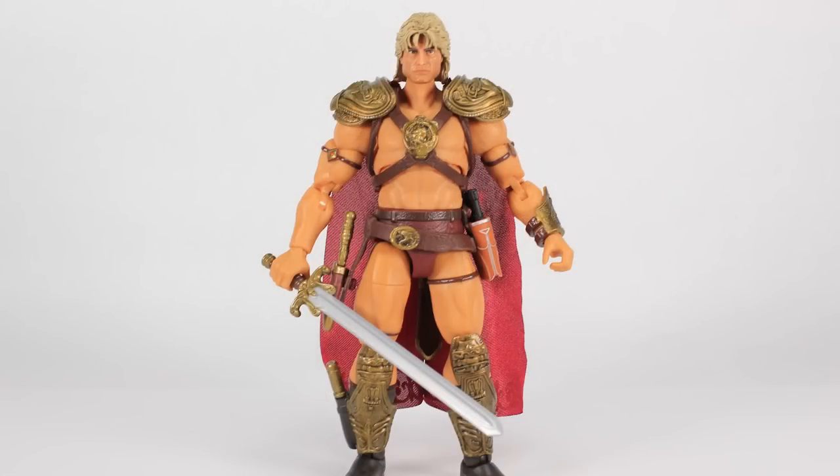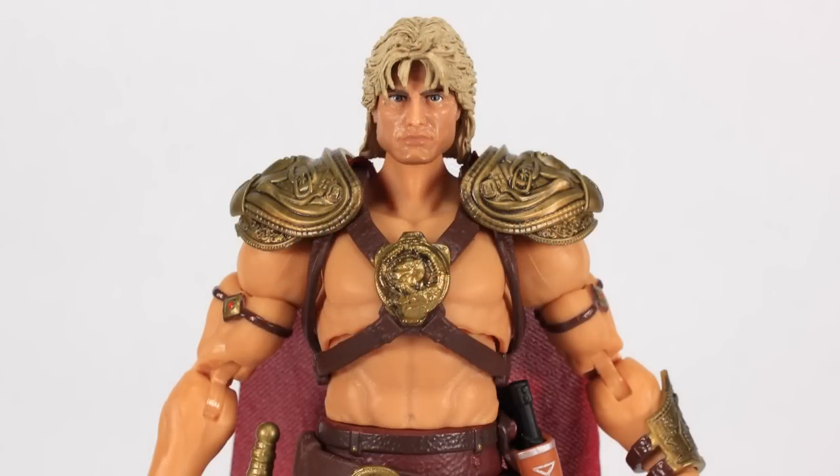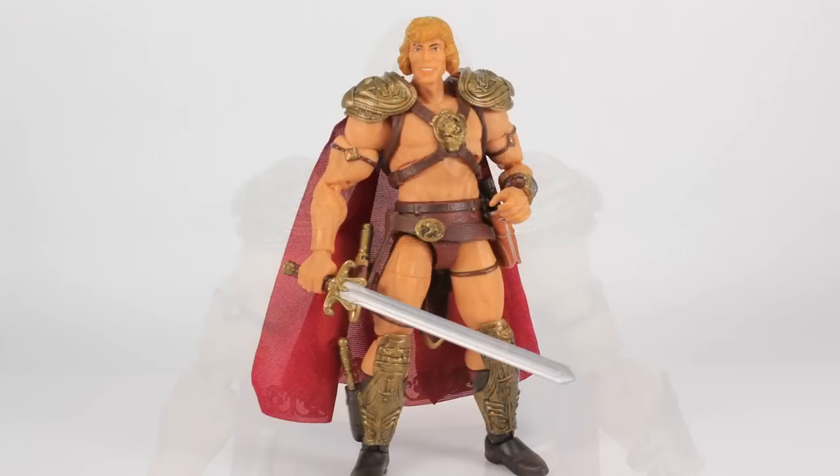It's worth noting that heads from the Super 7 Classics releases actually fit pretty well on the ball joint on the Masterverse figure. They're a little bit bigger but clip on pretty good and stay in place. The skin tone isn't an exact match but it is passable, so if you like the Masterverse body better, you can swap those heads.